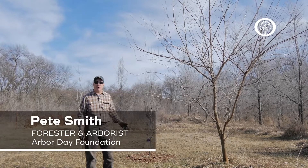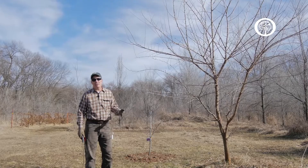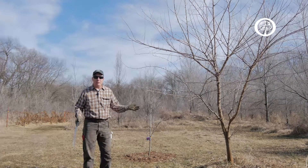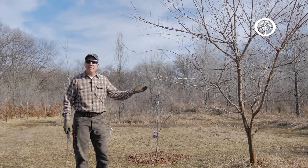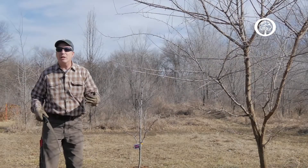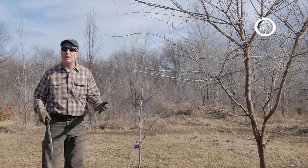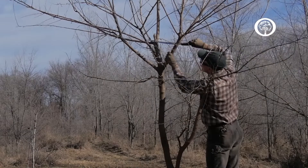Hi, my name is Pete Smith and I'm a forester and an arborist for the Arbor Day Foundation, and we're here to talk today about winter pruning for some of our landscape trees. What we have here is a tree that really has not received a lot of care over the years, so I'm going to use this as a way to talk about some basic rules that you might consider when you get around to pruning the trees in your own home landscape.